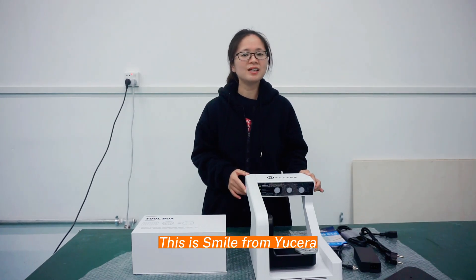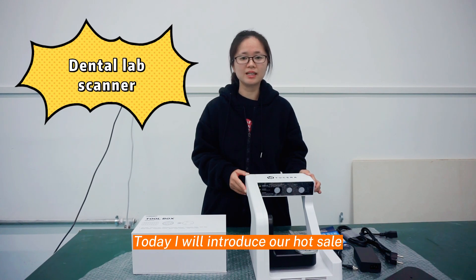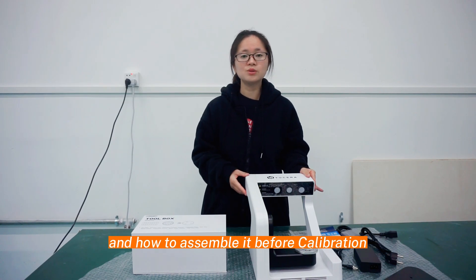Hi everyone, this is Maya from Mazeera. Today I introduce our Horsair Dentalab Scanner and how to assemble it for collaboration.